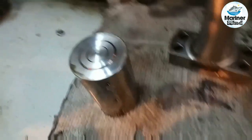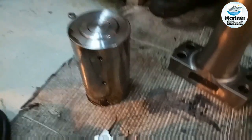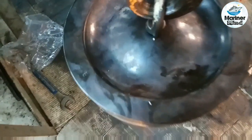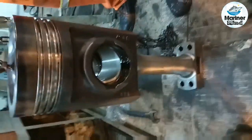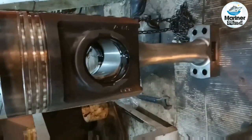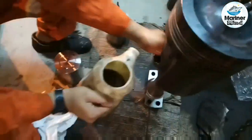We can now see the condition of the small end bearing. The piston top crown area is well cleaned from carbon deposits. Now install back the piston pin — you can use the old pin or a new one according to its condition.